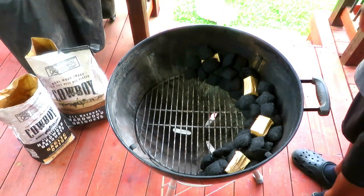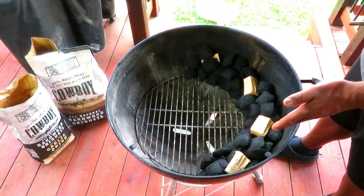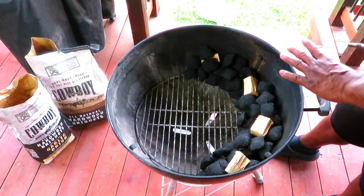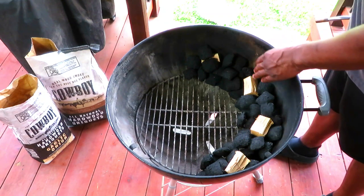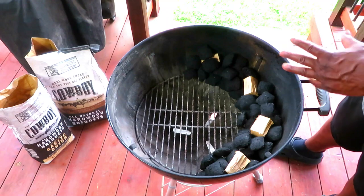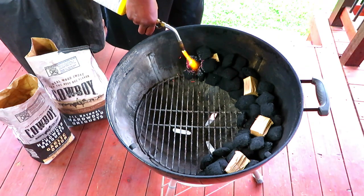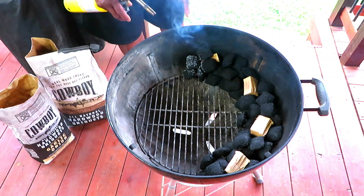I've got the snake method set up. I'm running my Cowboy garlic onion briquettes along with some Cowboy hardwood briquettes. I've got about four deep — based on the size of your briquette, you could go three deep, but I'm going roughly four deep as these briquettes are a little smaller. I've got some pecan wood placed about four inches apart so I don't get over-smoked. I'm going to light this at one end, give it five to ten minutes to get going well before I put the beef ribs on. Vents are wide open right now, we'll let this get going for about five to ten minutes and come back.